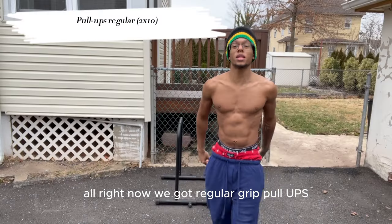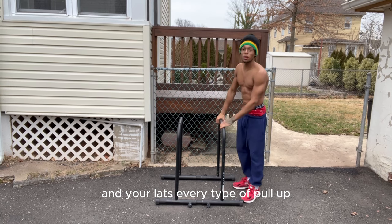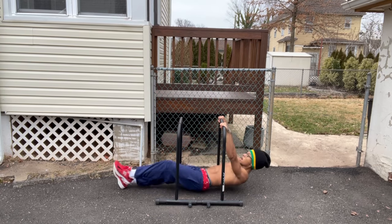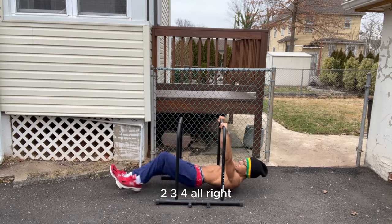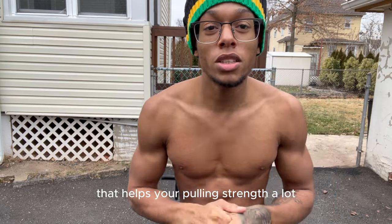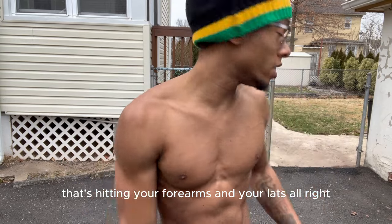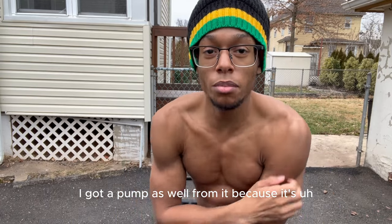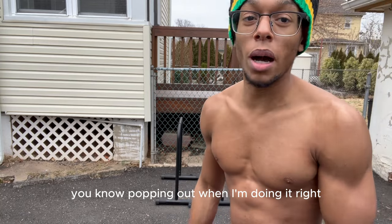Now we got regular grip pull-ups, like we're doing regular grip on the bar. This is hitting your forearms and your back and your lats. Every type of pull-up motion on the dip bar is affecting your back. Two sets of 10. One, two, three, four. Make sure you guys are always gripping the bar very hard — that helps your pulling strength a lot and that helps your gains. That's hitting your forearms and your lats, and these are also hitting your shoulders a lot. You can see my shoulders popping out when I'm doing it.